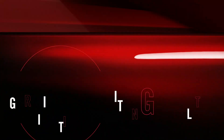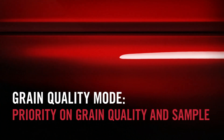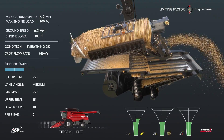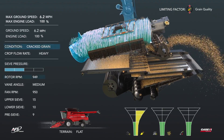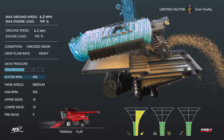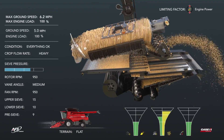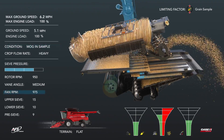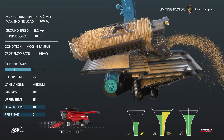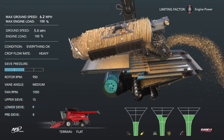Grain quality mode maximizes grain quality while also saving grain and optimizing throughput to deliver a clean grain sample. As grain quality decreases, the funnel indicator increases, resulting in cracked grain. The rotor speed is slowed down to improve grain quality. When material other than grain (MOG) increases, resulting in a dirty sample, the fan speed is increased. The lower sieve and pre-sieve are also closed to improve sample quality even more.